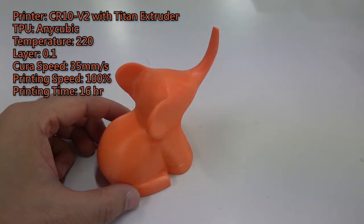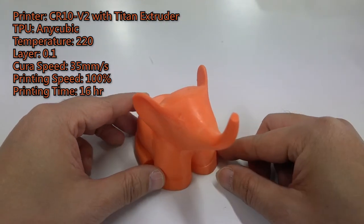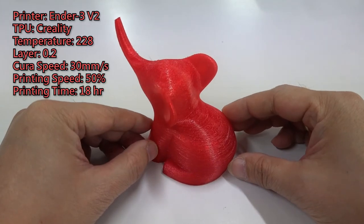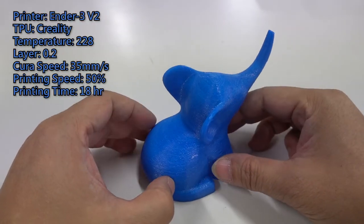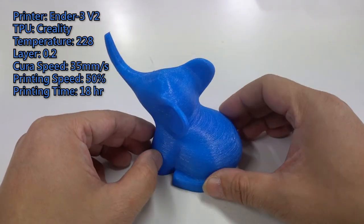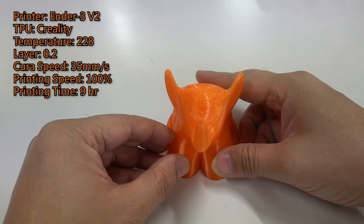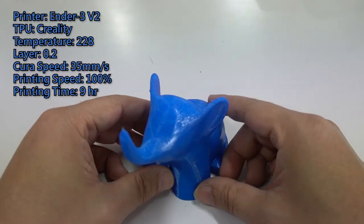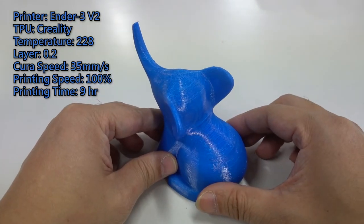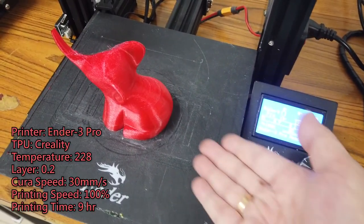Finally, I revealed all the experiments I have done, so you can refer to these parameters when you print in the future. At the end, I will switch to another machine — the N3 Pro — and print with the same settings. Also a success.